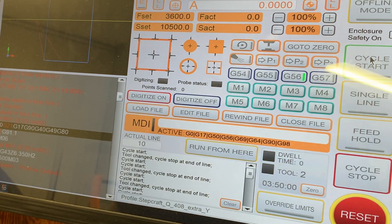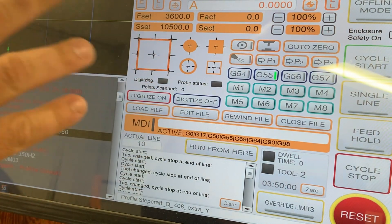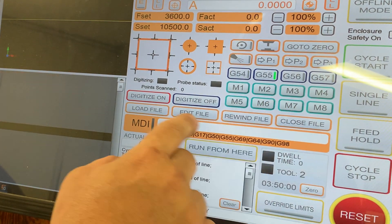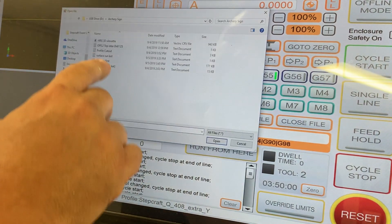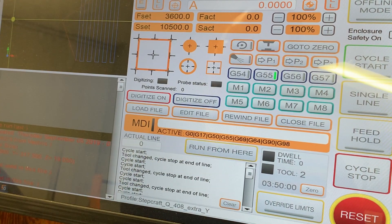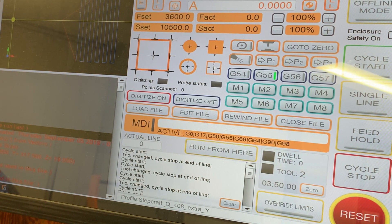Now I'm going to come over to UCCNC. I'm going to make sure I hit G55 because that is the Z zero and XY zero coordinates for the surfacing bit. I'll open up my surface run file — you can see my surfacing toolpath. I'm on G55. Now all I have to do is hit cycle start and it's going to go ahead and surface off this part.